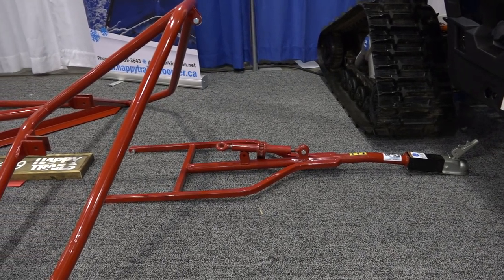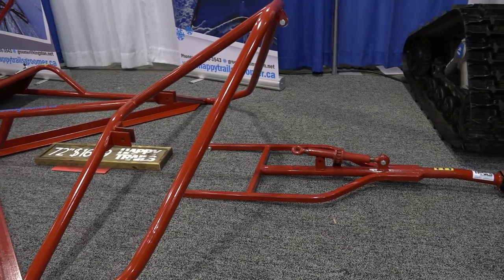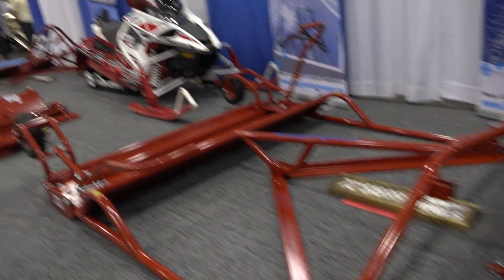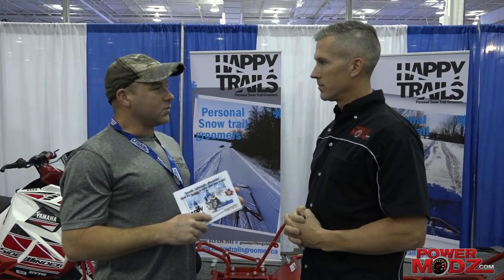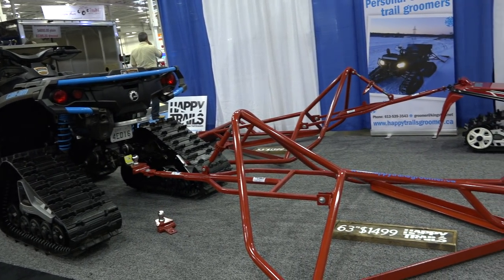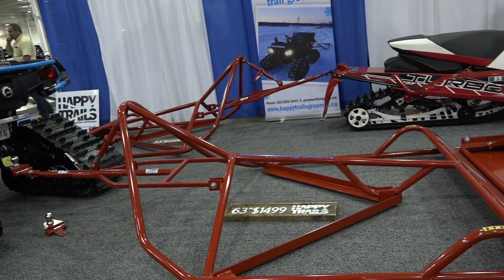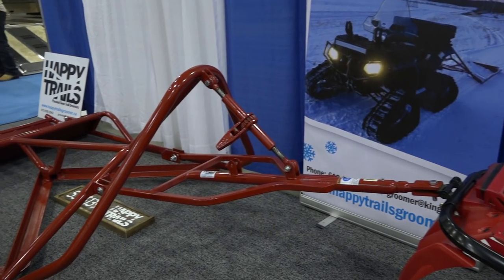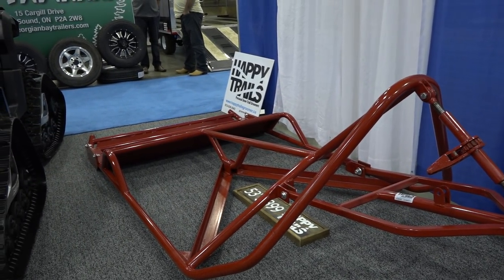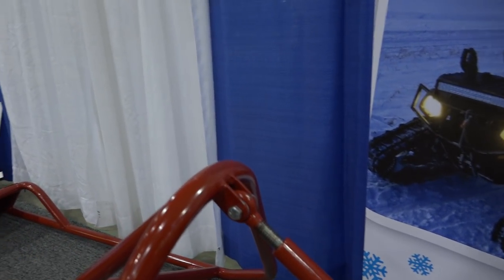We have three different models. We have the 72-inch side-by-side model, specifically designed to go outside the tracks of a side-by-side — 72 inches gets you just outside that. We also have a 63-inch model designed for an ATV with tracks, gets you just outside your tracks. And we have a 53-inch model for a snowmobile. A lot of groomers out there are 48 inches; we go a little bit wider, which gives you a little more play and does a real nice job when it's done.